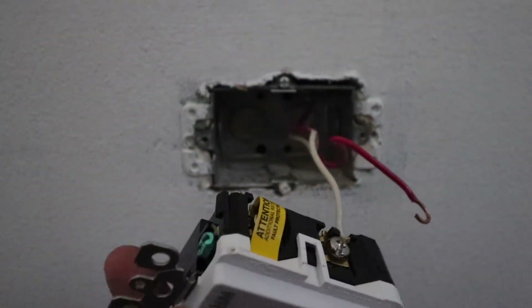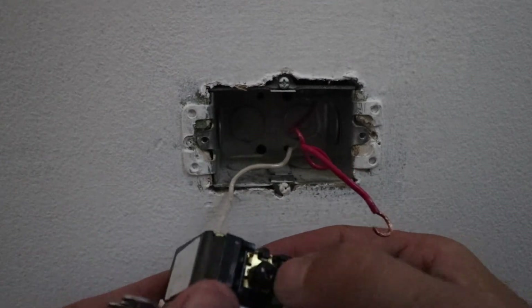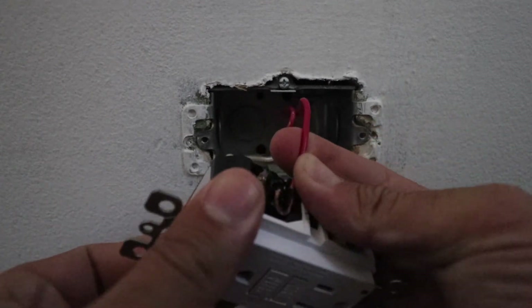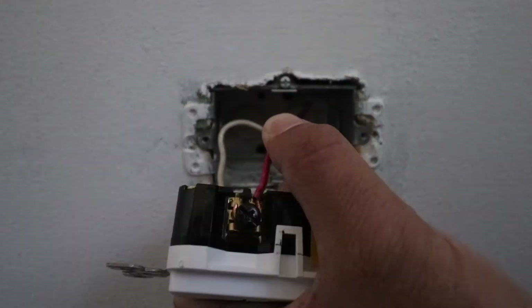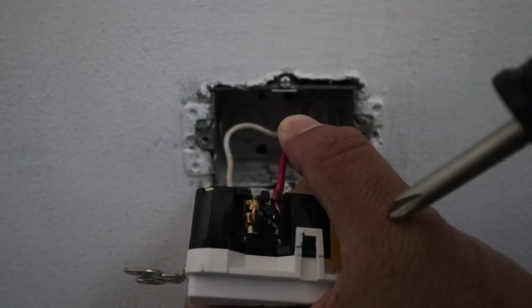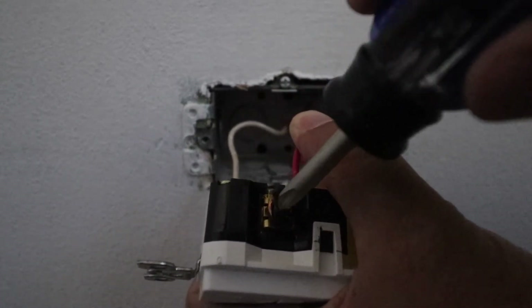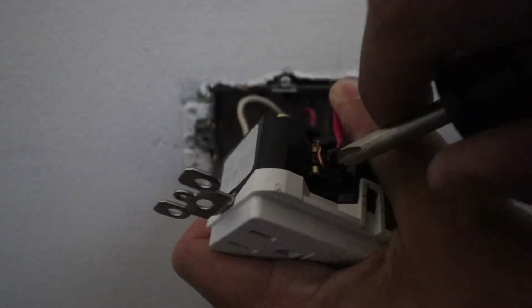Now we're going to make sure we put the hot wire on the hot terminal on this side and then secure it into the switch. We'll secure the hot wire onto the ground fault interrupter receptacle and make sure we tighten down the screw, holding this wire in place.